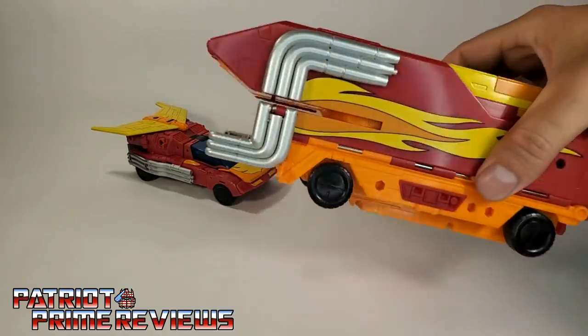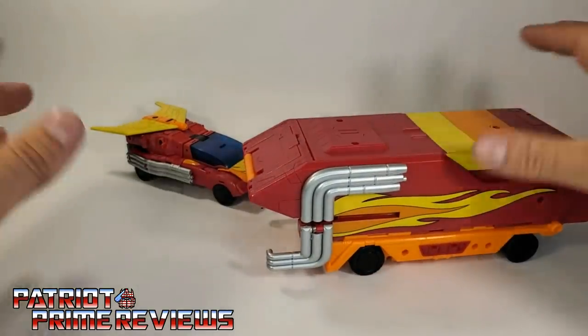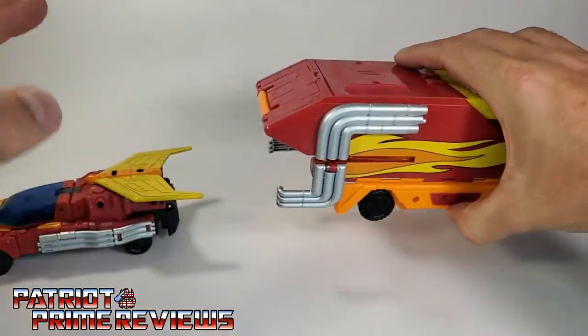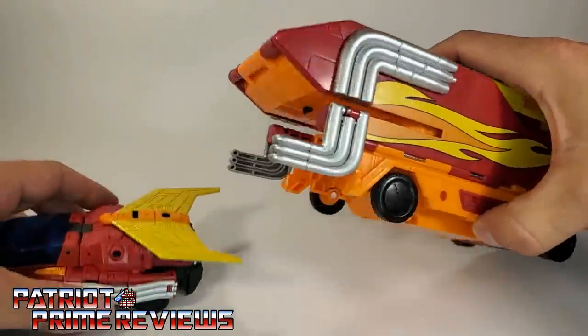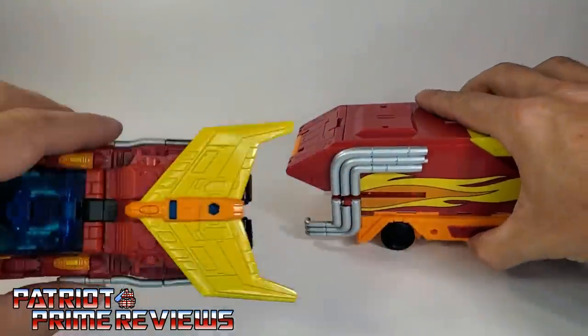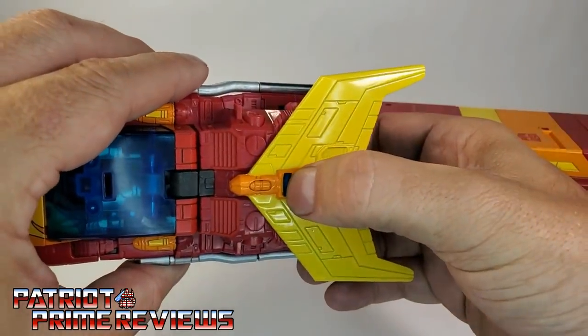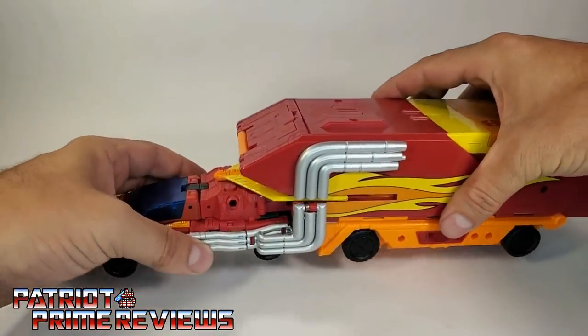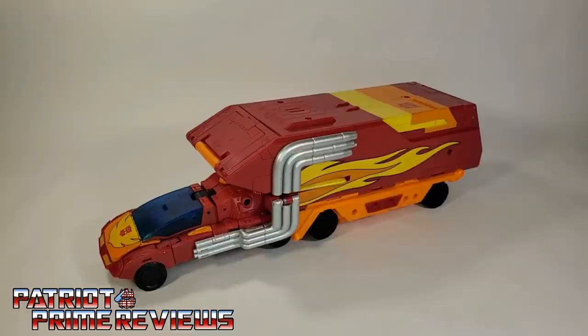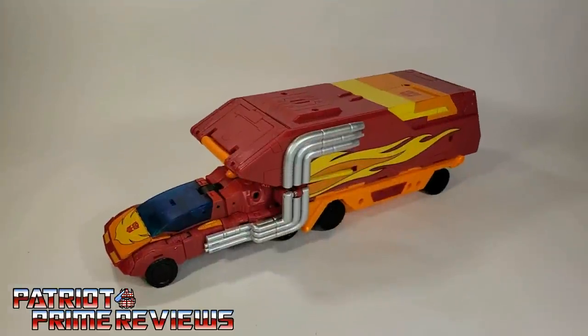To go ahead and combine him into his Space Winnebago mode, it's really easy. You just slide him in just like the original Generation 1 toy. There's a little catch that'll hook in right there on top of the spoiler — just slide that in and you'll feel it catch. And there you go: Rodimus Prime in vehicle mode.